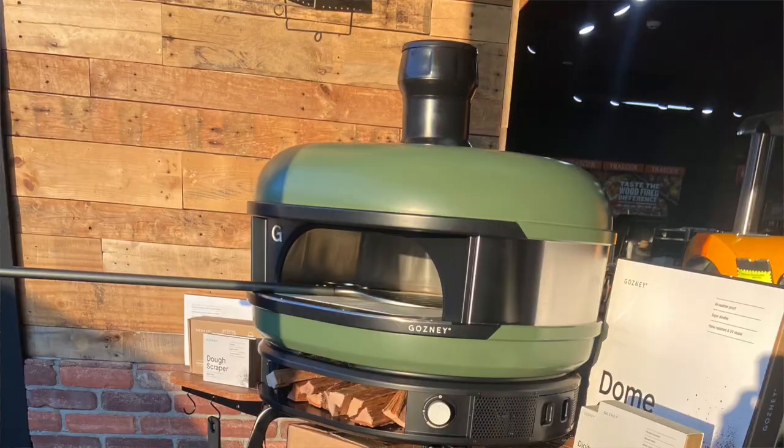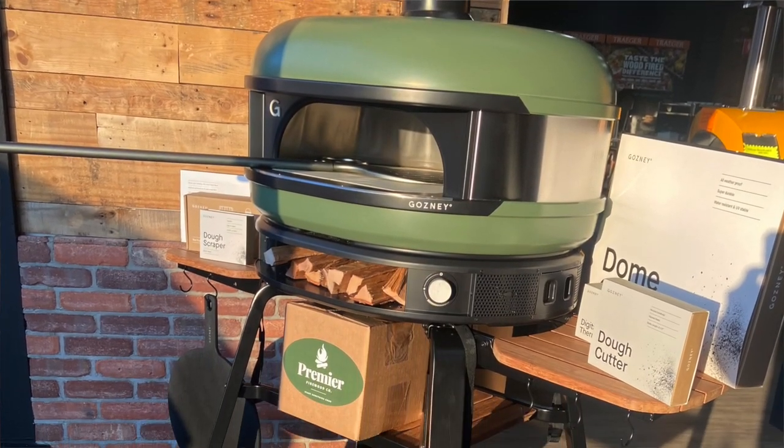That's probably why things like the Gozney Dome, and on the smaller scale the Uni and the Rock Box, have taken off — because there's flexibility with them. You're going to get decent pizza out of these things, but you can move them around if need be. If it's taking up too much room after a while, just get the cart or the stand and tuck it away.